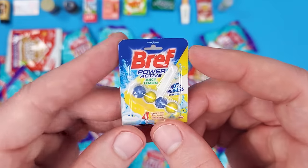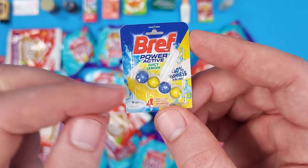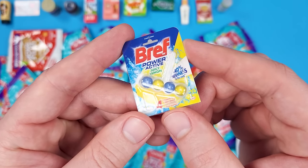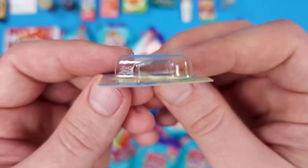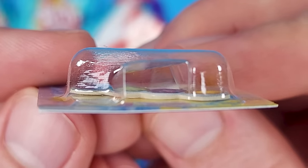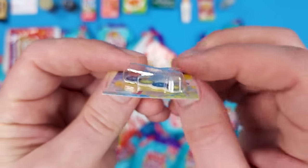This is a Breathe Power Active Juicy Lemon freshness — it's that thing you put on the toilet. There's a little picture on it. Even though it looks very realistic and you think there's something inside, there actually isn't — it's just a little piece of printed cardboard, which I guess is better than just printing it on the main cardboard.